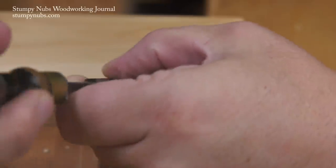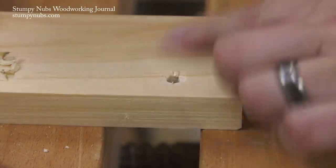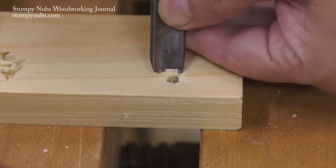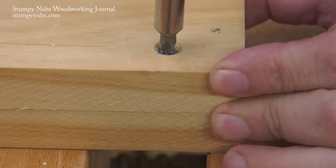If a countersink bit wasn't available, a gouge would be used to do the job. Wood screws were rarely used where they'd be seen, so a messy countersink wasn't that big of a concern. But a skilled carpenter could make a good-looking countersink with a gouge or even a chisel. Now that covers regular, everyday screw joinery.